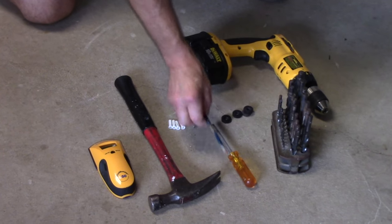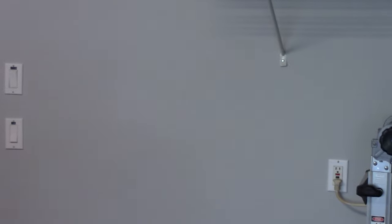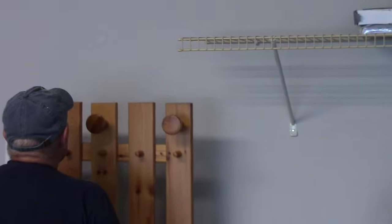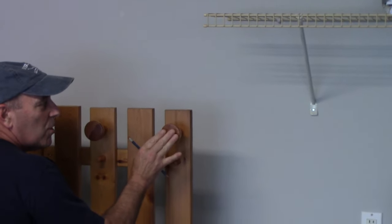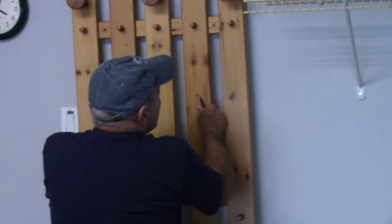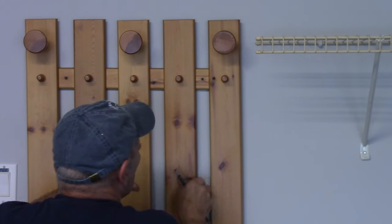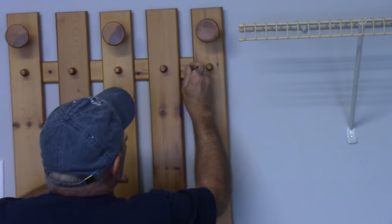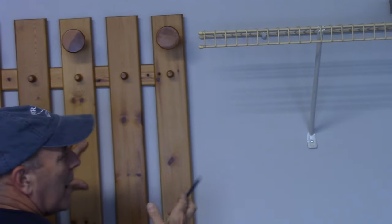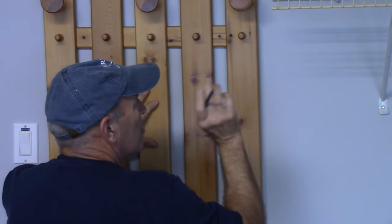First thing we're going to do is get up there, locate where we're going to put it, and put our marks on the wall. We're going to take it and put it where we want the coat rack located. I want to have the top of the coat rack even with this shelf right up here, so we're going to bring it up over here so that it's even like this, and find out if this is the right location. We're going to take our pencil and put a very small little dot on here. I have to get a sharper pencil because it won't go through right here, so let me get a different pencil and we'll come right back.